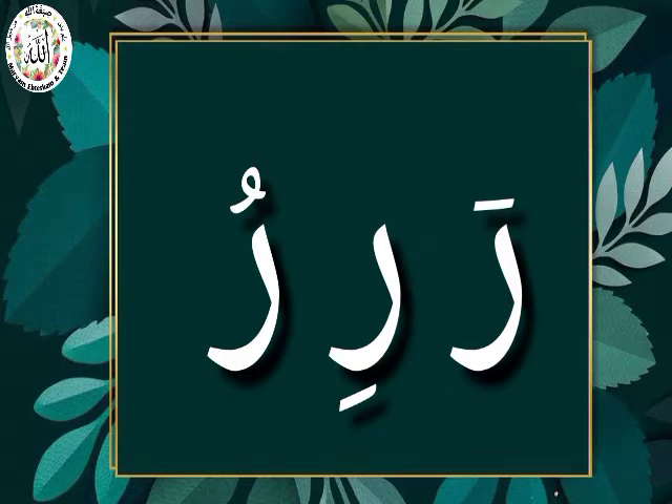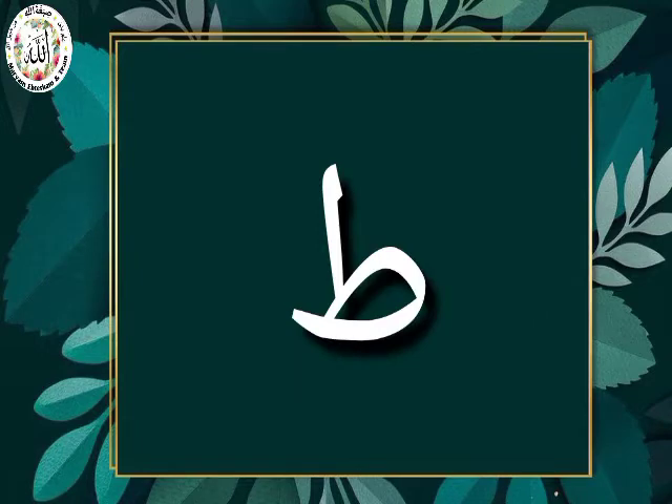Moving on, our next letter for today is the letter To. As we all know, the letter To is a heavy letter. In fact, this is the heaviest letter in Arabic. So now let's try finding out the sounds of harakat on this letter.